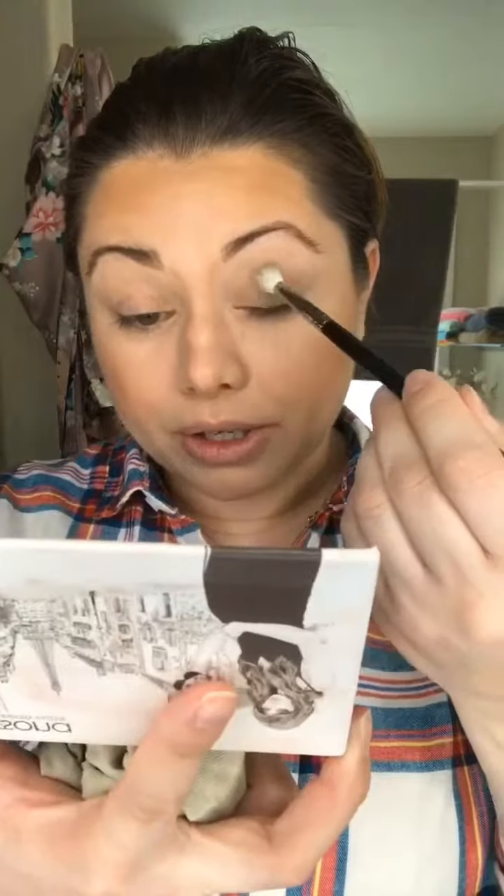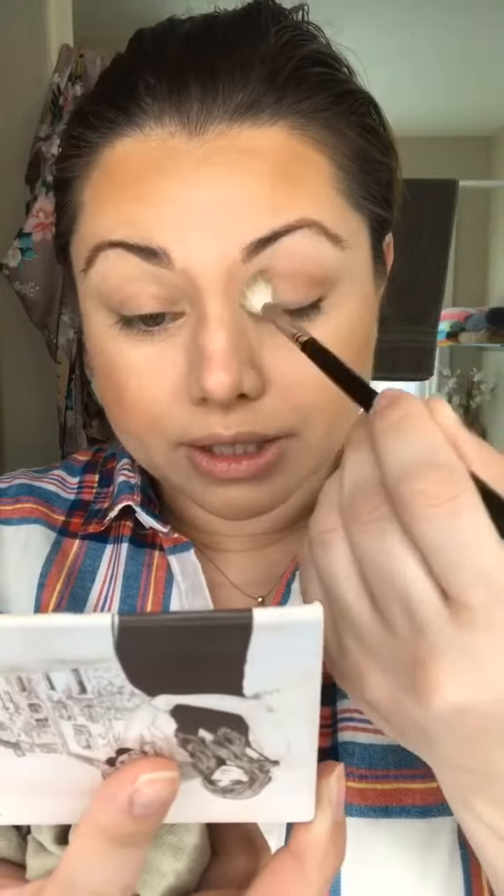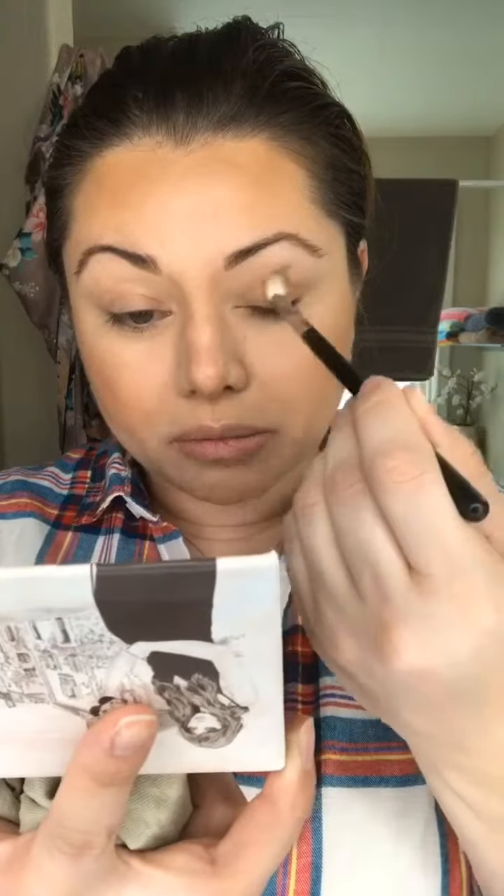For my neutrals today I'm gonna start with the shade Charming — and it has a mirror in there, which is nice. I'm just gonna work this in the crease. Again, this is just gonna be a daytime look, nothing fancy, just giving my eyes a little bit of something so I don't look so tired.